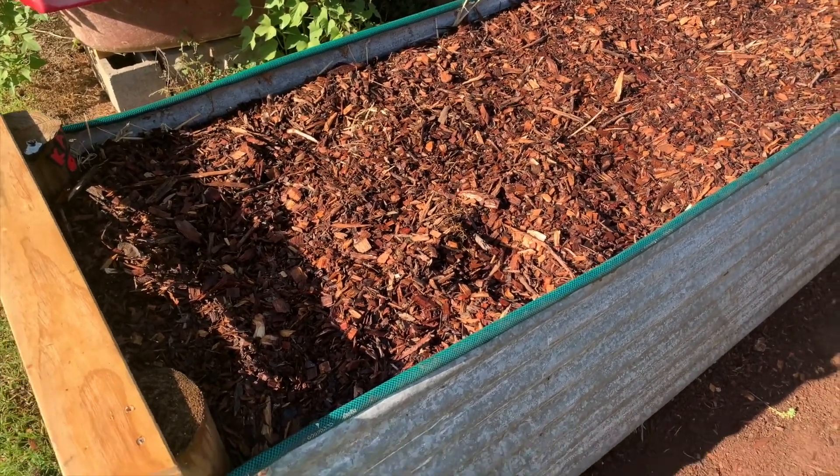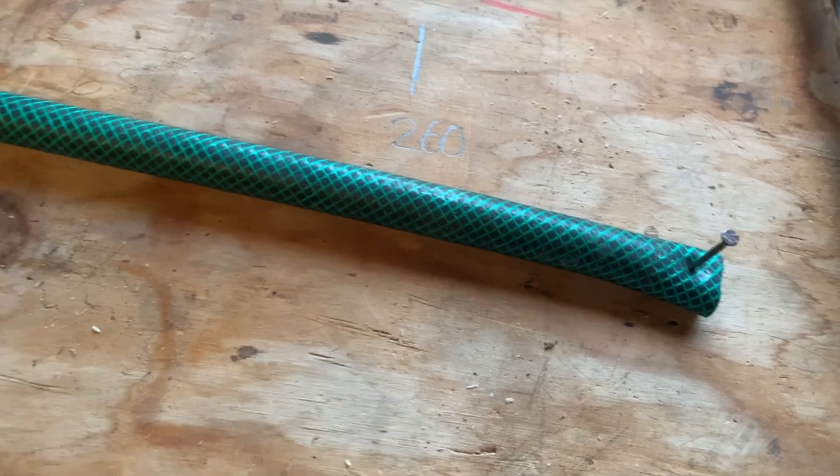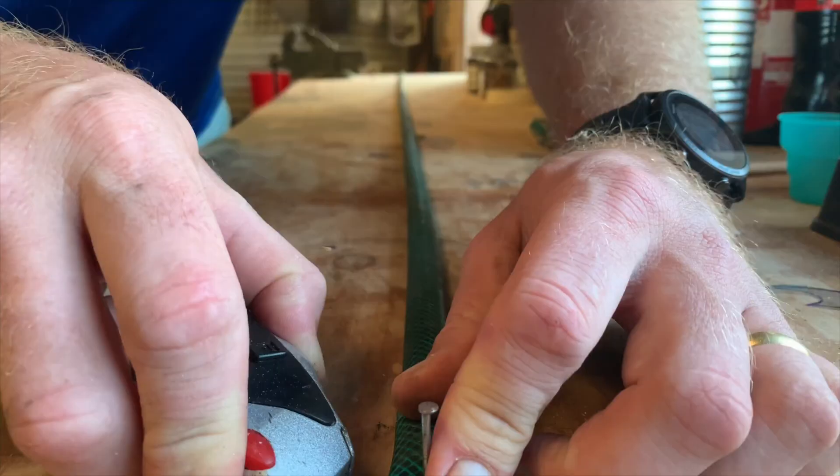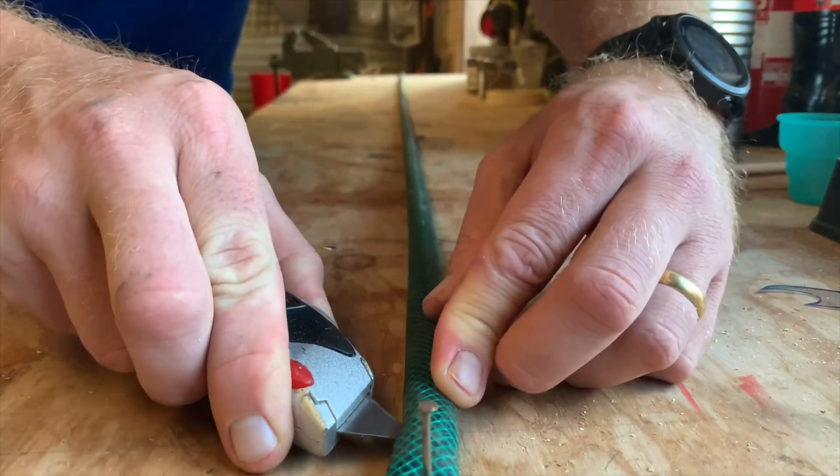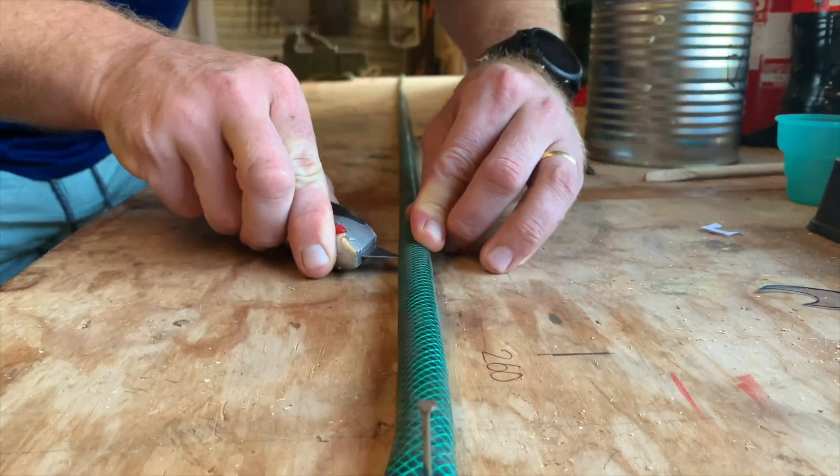It was a pretty simple process. All I did was measure out the hose pipe, pinned it either end on the bench, and just ran a Stanley knife all the way down the length of the pipe. I tried to keep it as straight as possible.